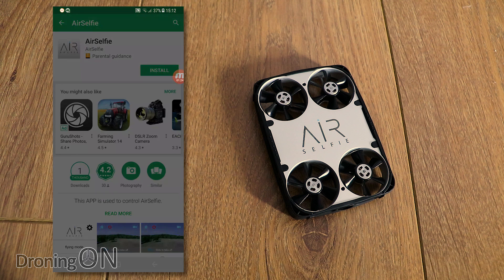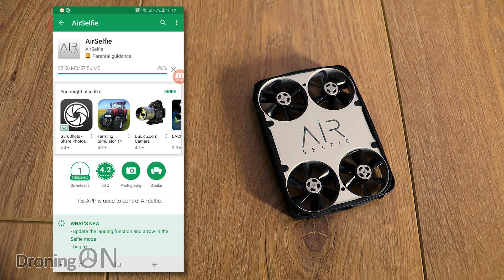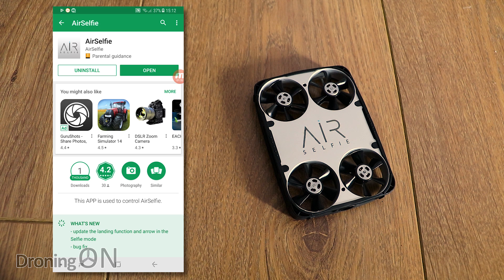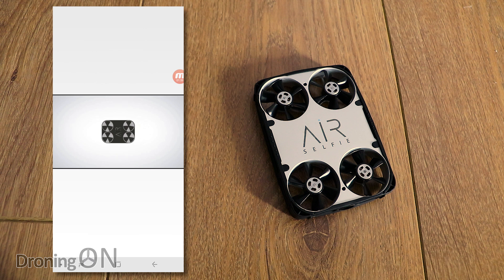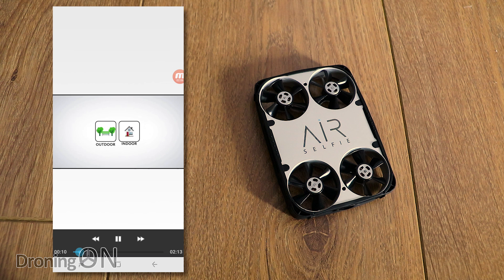We'll get that installing. It's quite a big app at 57 megabytes — a fairly large app considering the lack of functionality as you'll see. Once downloaded and installed, you get a short introductory presentation which explains how to use the drone and some safety instructions, but we're going to skip that.